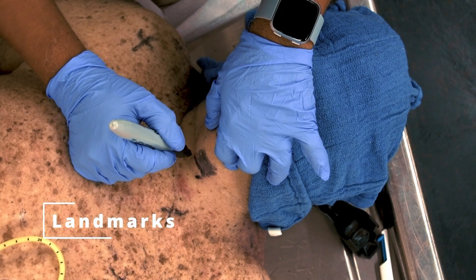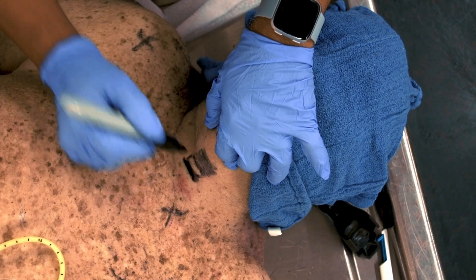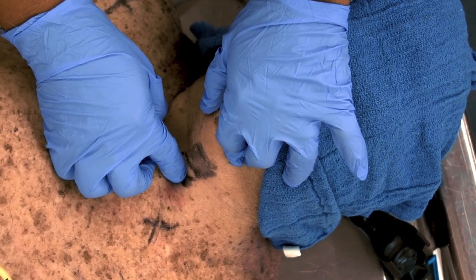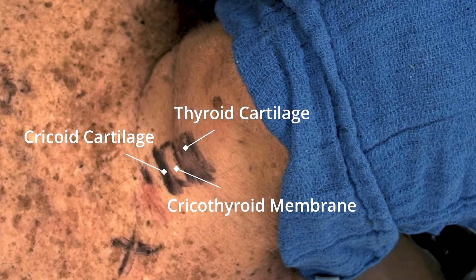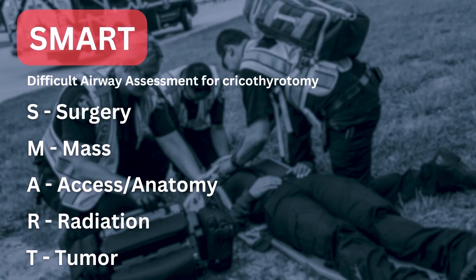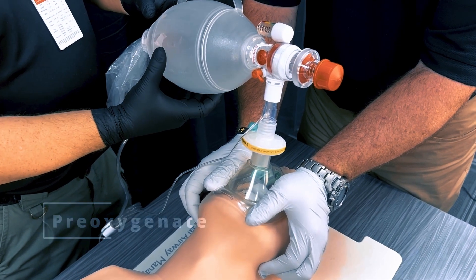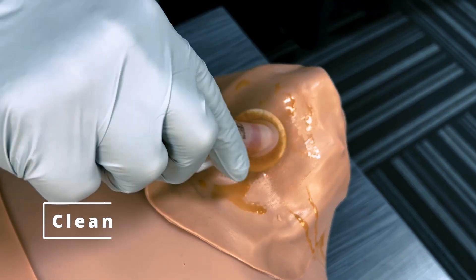In preparation for the procedure, identify the airway landmarks and mark the location of the cricothyroid membrane. The thyroid cartilage, the cricothyroid membrane, and the cricoid cartilage are identified. Use the SMART mnemonic to assess for any potential difficulties when performing a surgical airway. If possible, pre-oxygenate the patient. Clean the anterior neck with chlorhexidine or the provided disinfecting agent.